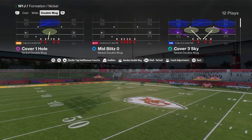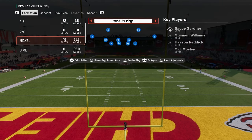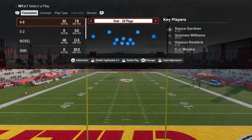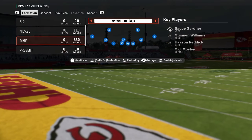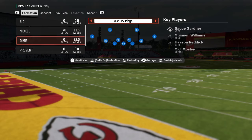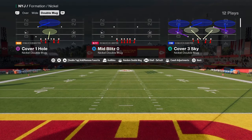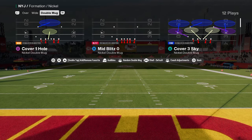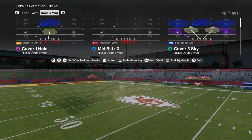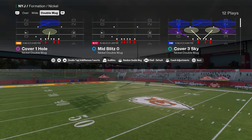We're in the Jets defensive playbook. The reason I like the Jets playbook is it has Nickel Double Mug, Nickel Wide, 4-3 Over — which we also have a defensive e-book on — and Dollar/Dime 3-2, which is super good for pass-heavy offenses. I want to break down Nickel Double Mug and explain why this defense is the clear-cut number one defense pretty much unanimously in both College Football 25 and Madden 25.